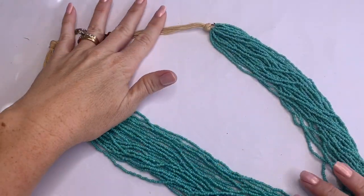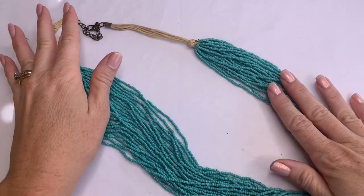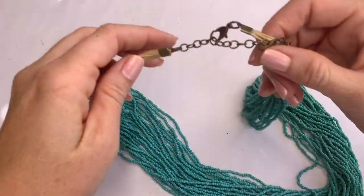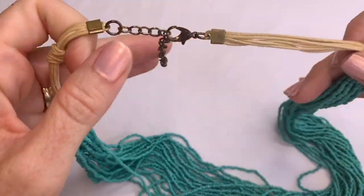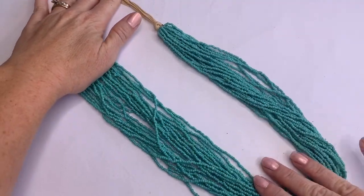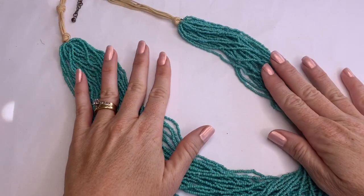We got this turquoise colored seed bead necklace — multi-strand — with the cord up top. No marks, but this is a very pretty color. If you like seed beads, this necklace is gorgeous.